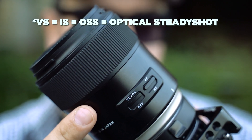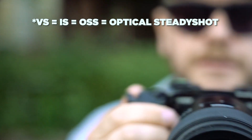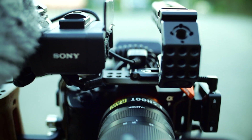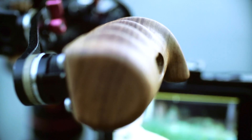I also tested it with the Tamron 45mm, which is a nice lens because it also has vibration compensation — their fancy word for image stabilization. But as you can see the focus is pretty slow.